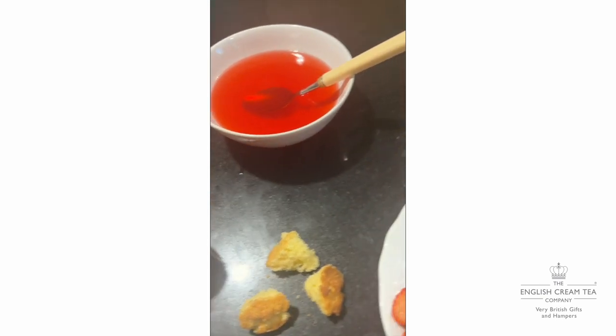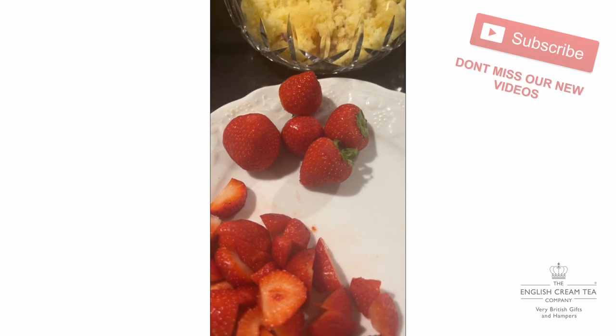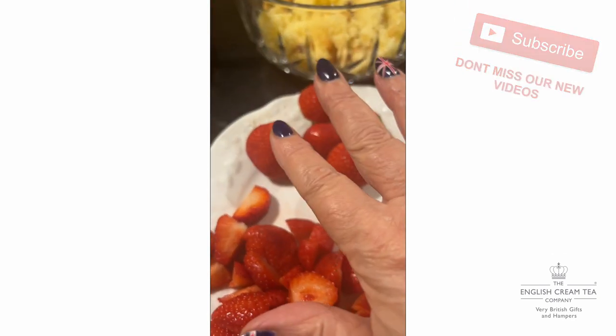Another idea with strawberries is to make a little strawberry trifle. I've got some strawberries here — some are going to go inside the trifle, and some will be for garnish.